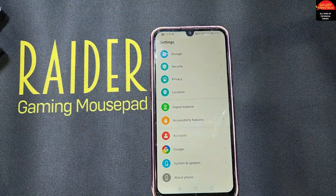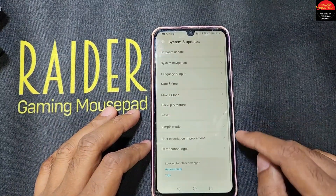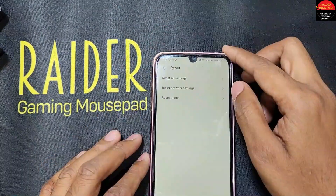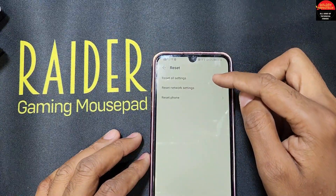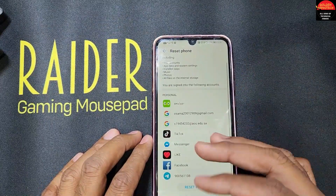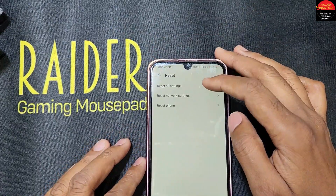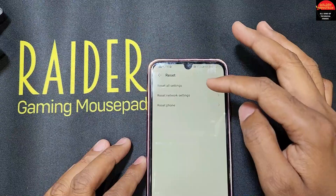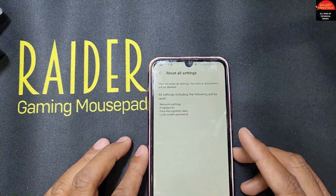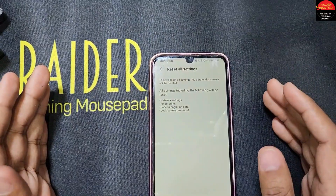In System Update, click and go to the Reset option. We have to select 'Reset All Settings' — not 'Reset Phone.' If you reset the phone, you will lose all your accounts, photos, and everything. Resetting just the settings will remove all passwords for pattern, PIN lock, and also the remote password for app locks.